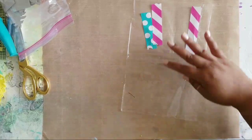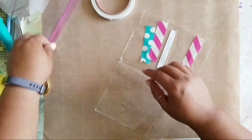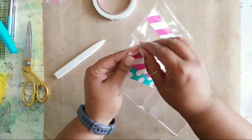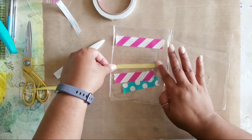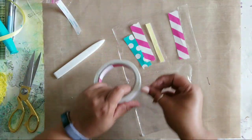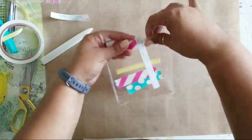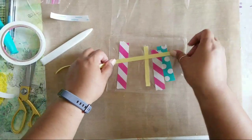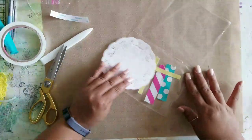I've got my double-sided tape here and I'm going to take a piece of ribbon and stick that down. I think I might do another piece of ribbon as well, something like this.